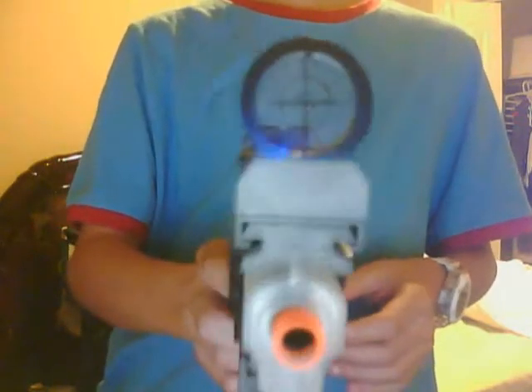Hey YouTube, this is airsoftreviews257, and today I will be reviewing the Colt 1911 airsoft pistol. This is what it comes with — it comes with a sight, you can see that pretty good. It also comes with a laser; you can see it's really good and you can see it on the wall.